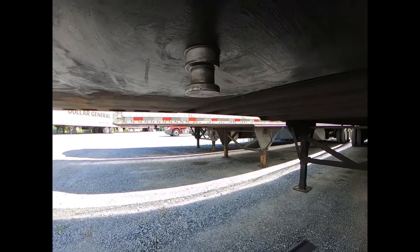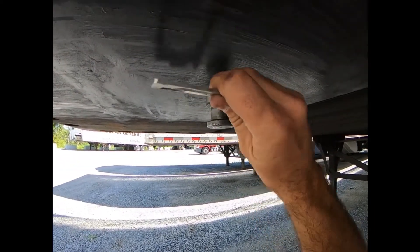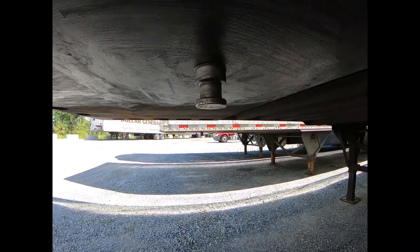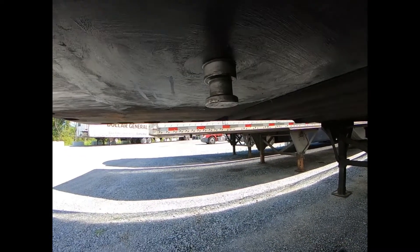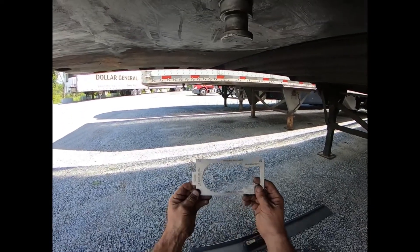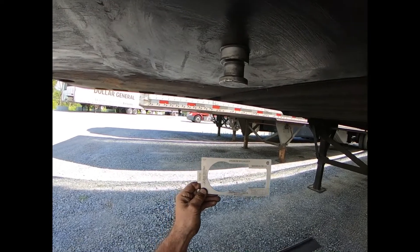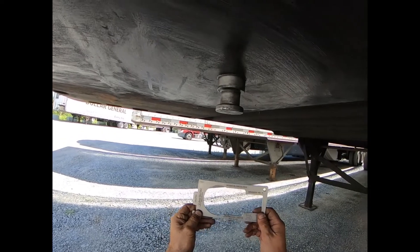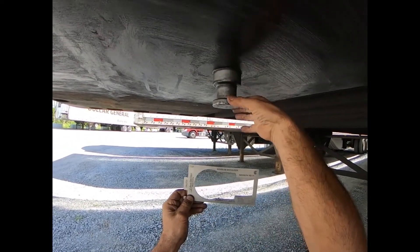Now we're checking the kingpin for squareness against the upper coupler. The regulation for that is literally one degree — plus or minus one degree. If you notice it's kicked back or forward more than one degree, that's reason for repair or replacement. Here's our kingpin gauge. A lot of people might be familiar with the Blue Holland plastic ones; we weren't a big fan of those so we got these metal ones.